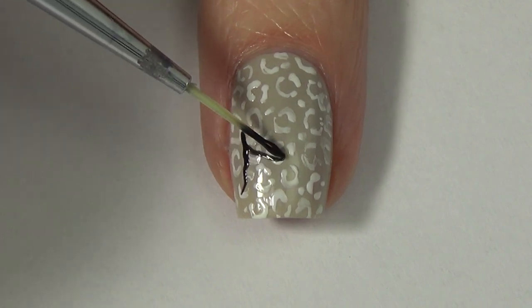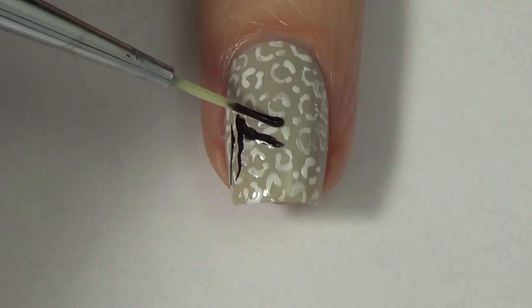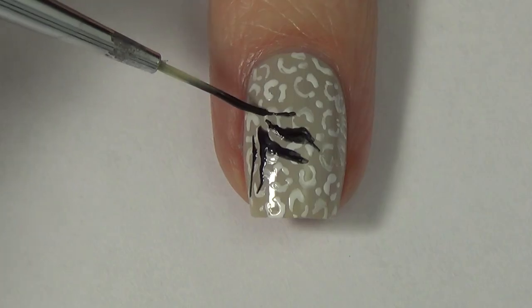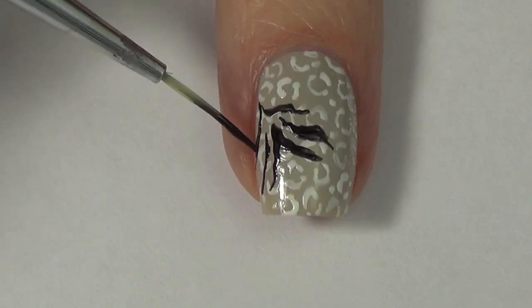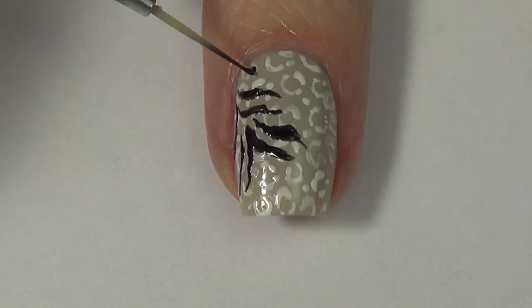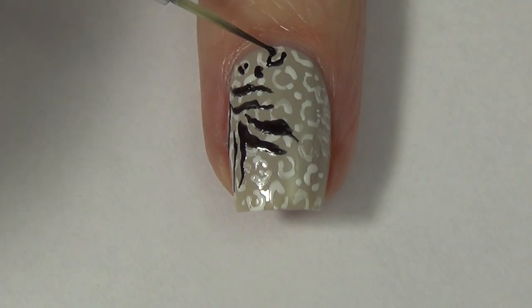Now moving on, we're going to create our mix-and-match animal print — it's a mix between stripes and spots, and each nail is slightly different. Some have more stripes and some have more spots, so just follow along with what I'm doing. This is kind of that tiger or zebra looking stripe, and then I also add some cheetah or leopard print spots as well, filling my full nail.